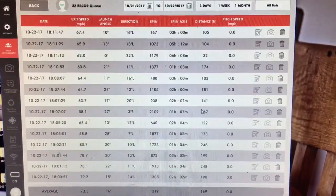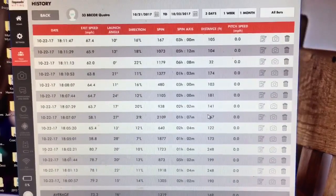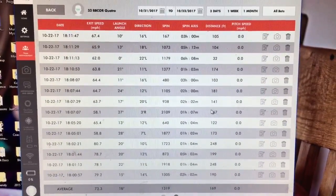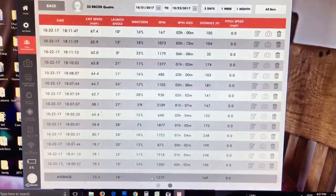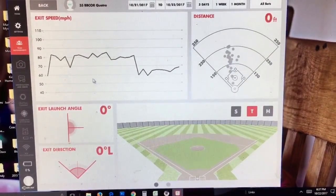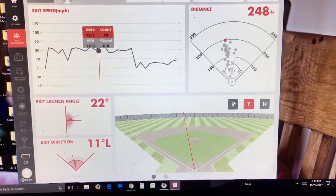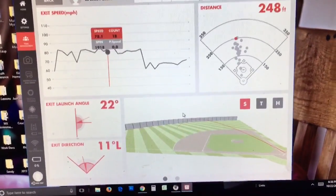Off of a tee in the Rocky Mountains with practice balls, we hit the Quattro two miles an hour faster over 30 hits. I don't think it's fair to extend that conclusion to say the Quattro is a better bat than the CF Zen overall. In this situation it performed better off the tee, but saying it's a better game bat is probably a stretch. Still, it's clearly a little useful — it can't be entirely useless information.